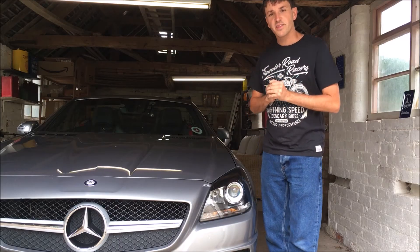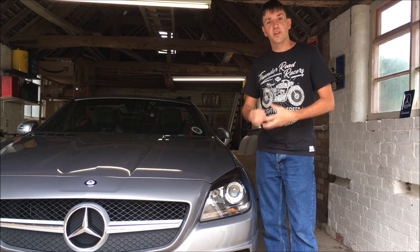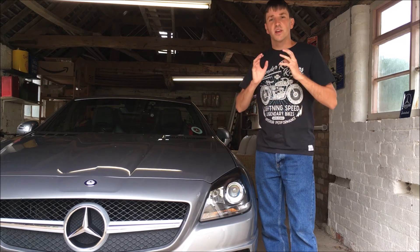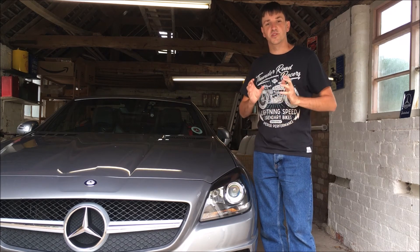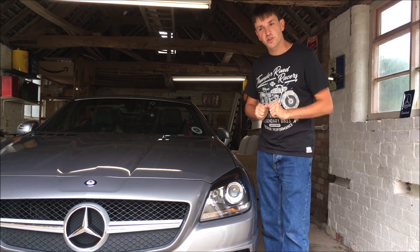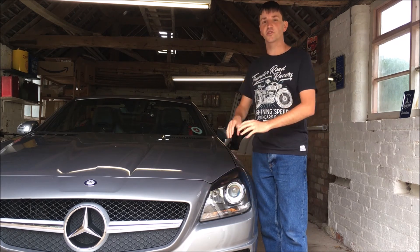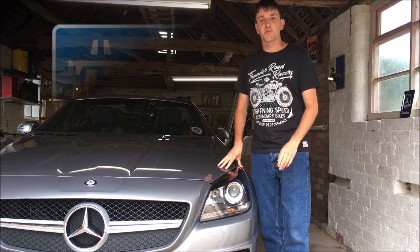That brings us to the end of the tour with my SLK. I will be doing a driving video — a driving review of the SLK — which will be a separate video. If you have any questions about this particular SLK or the SLK model in general, please let me know and I'll do my best to answer them. If you like the video, push the like button, and if you want to see more, make sure you subscribe. Thank you very much for watching — see you next time!